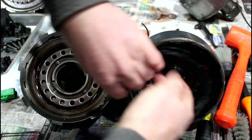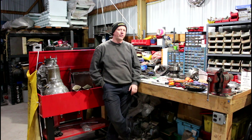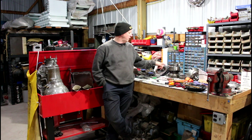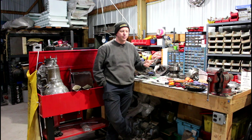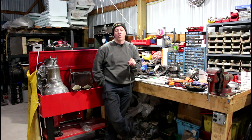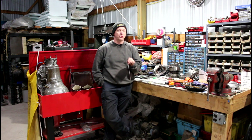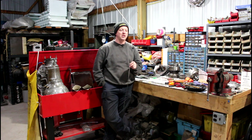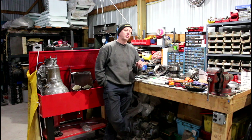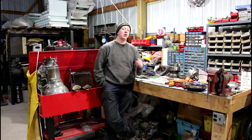Yep, forward clutch completely gone. The takeaway and main point of this video is to remember to pay attention to details — look for what caused the failure. In this case, if I had just put a set of clutches in it and sent it down the road without noticing or fixing the dipstick, I could be setting us up to do the same thing over again — maybe in a week, maybe in a year, maybe in five years. Take a few minutes, look around, and try to understand why something failed, not just that it failed. I've seen too many times where part A was broken but parts B, C, and D were all worn out or misadjusted — causing the failure — and you end up redoing the exact same thing all over again.